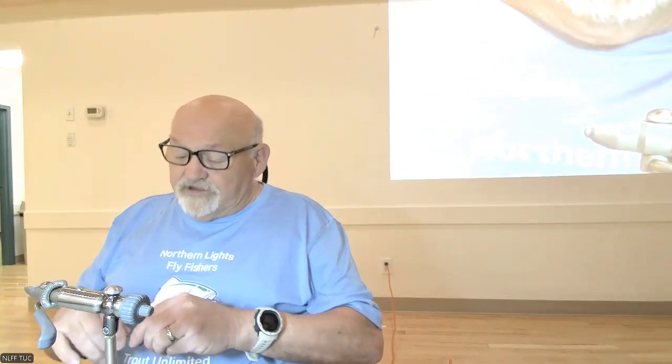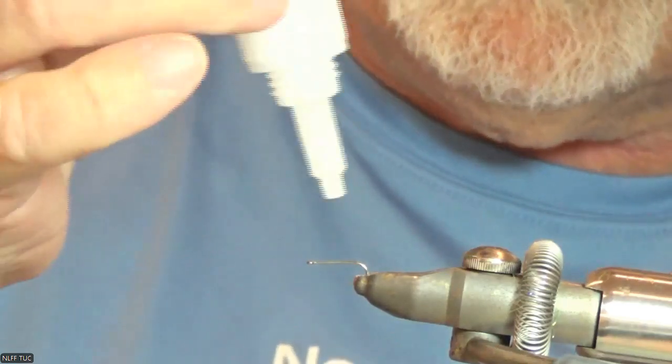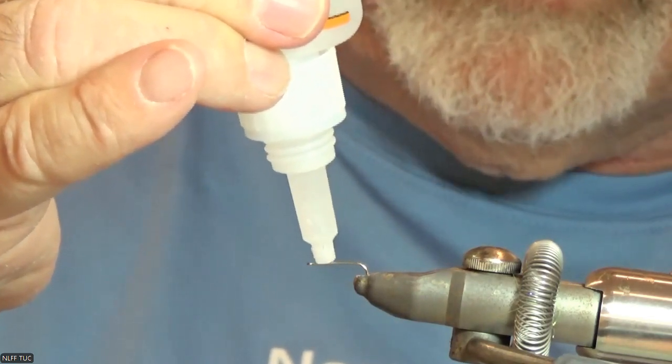I haven't used this device in a while, so bear with me. I'm using 18/0 nanothread — I kind of like it for my dry flies, it's not bulky at all. I'm going to put a little bit of super glue on it; that's kind of my base for most of my flies anymore, just to make sure the thread and materials stay where I put them.